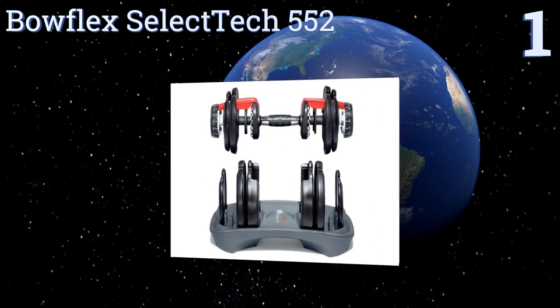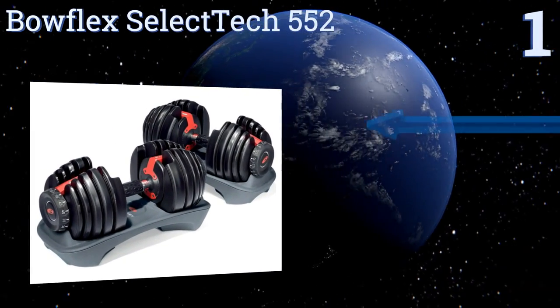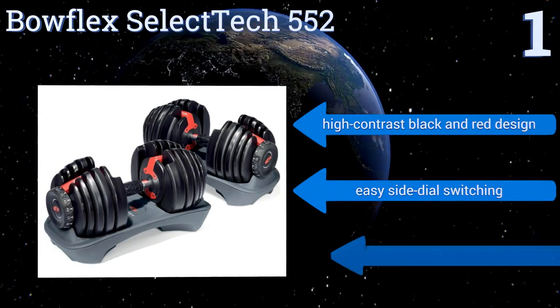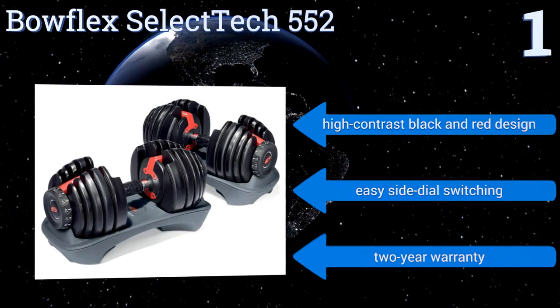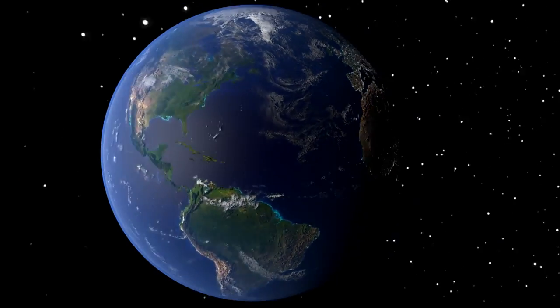Taking the top spot on our list, you can get pumped without taking up a ton of space using the Bowflex SelectTech 552, which rolls 15 weights into one. They quickly adjust in small increments from five to fifty-two and a half pounds to provide you with a slew of workout options. They feature a high contrast black and red design, easy side dial switching, and a two-year warranty.